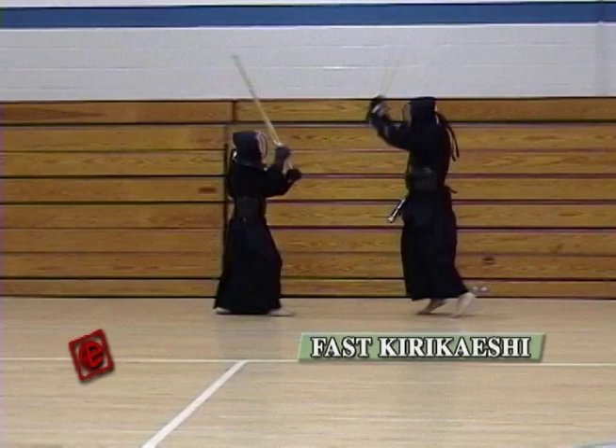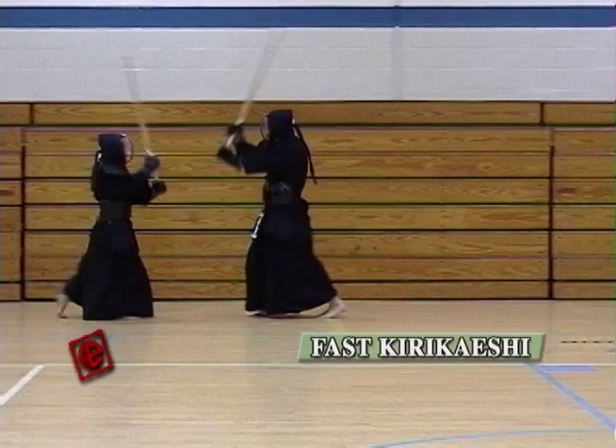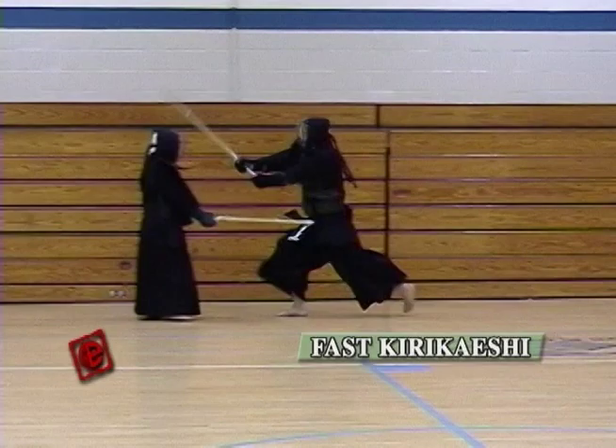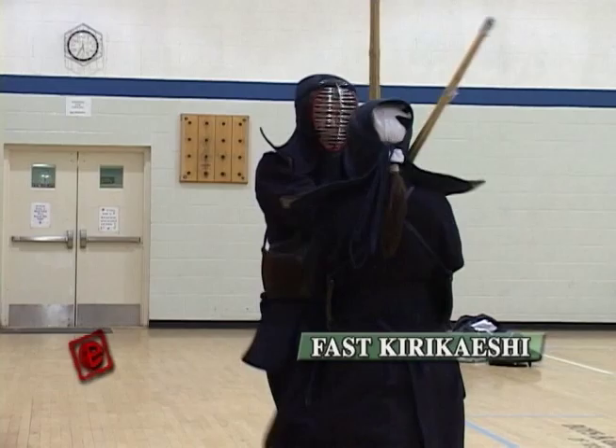As you can see in slow motion, the motions are exactly the same as the slow Kirikaeshi — it's just fast. The person who's receiving has to always guide the person who's striking, so that it's easy for the striker to do a good Kirikaeshi. Here's a different angle — you can see that my hands are still going up although the strikes are fast.